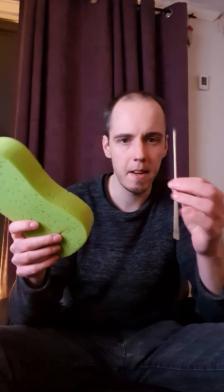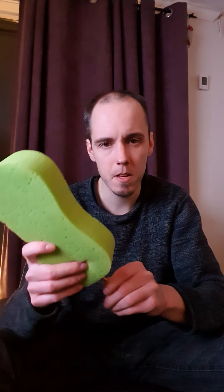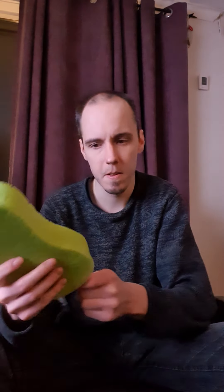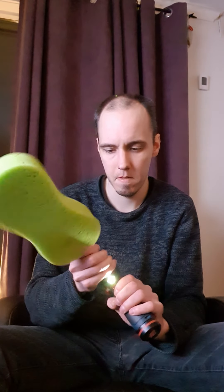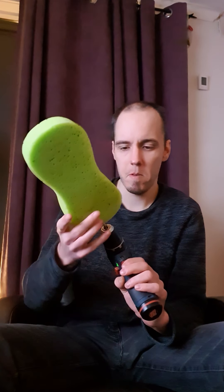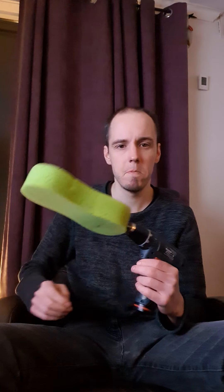I was thinking maybe a sponge. You need to fit this little wooden rod into here — oh, I poked a hole in it. Okay, well, let's test it. Maybe washing with this thing would be a lot easier.